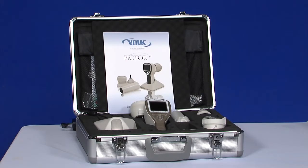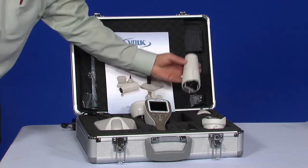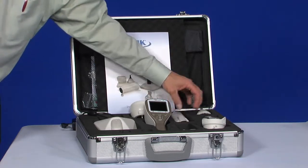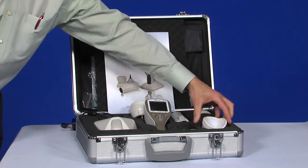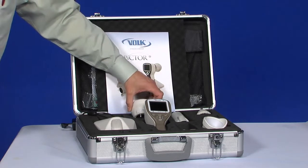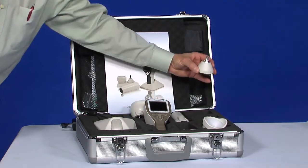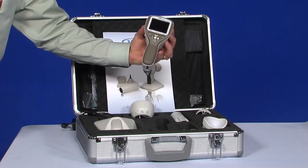The supported optics modules and their intended uses are as follows: a module for fundus imaging, a module for exterior ophthalmic imaging, a module for dermatoscopic imaging, a module for otoscopic imaging, and the handset for general imaging.